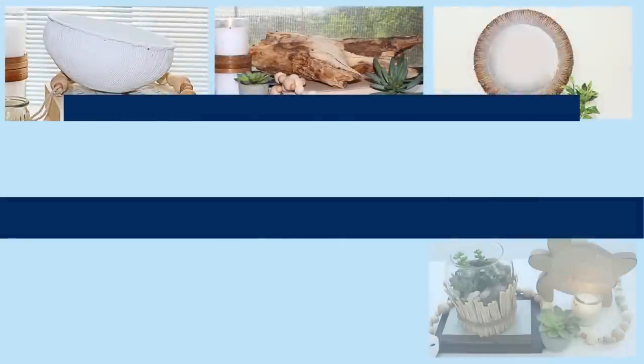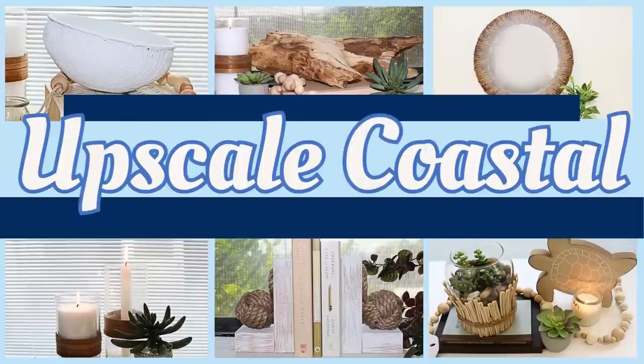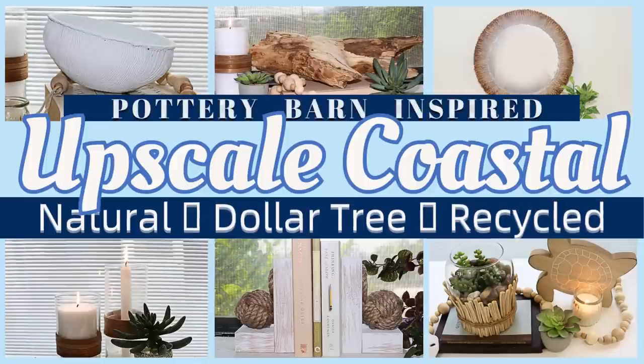Hi everyone, I'm Rosemary, and with the summer months on the horizon, I thought it'd be fun to dip into the casual elegance of upscale coastal decor. And in my opinion, no one does it more beautifully and effortlessly as Pottery Barn.